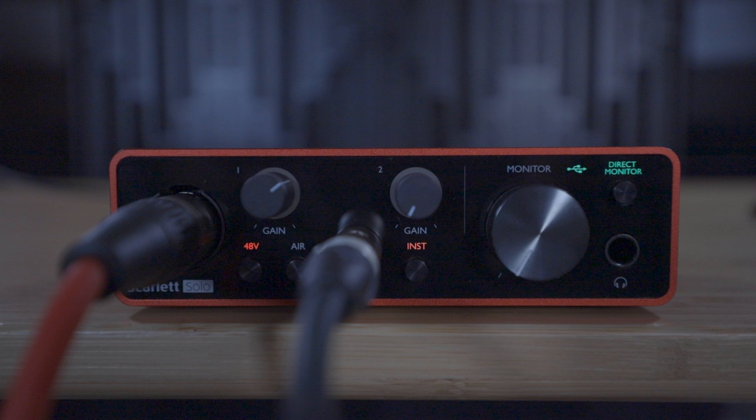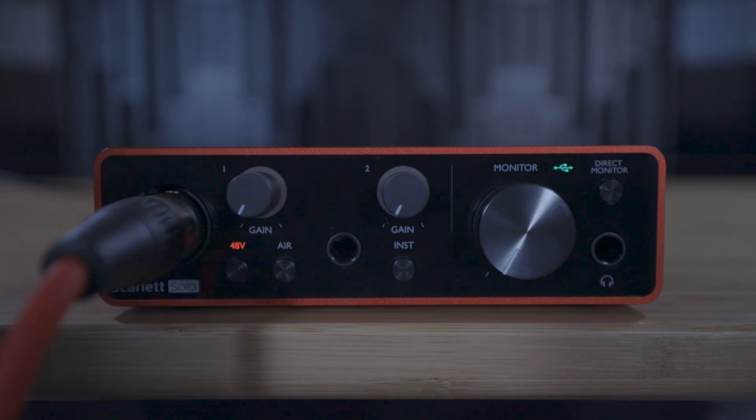In order to hear your microphone in the headphones with no delay, we need to turn on direct monitoring, which we can do by pressing this button so that the direct monitor light lights up.